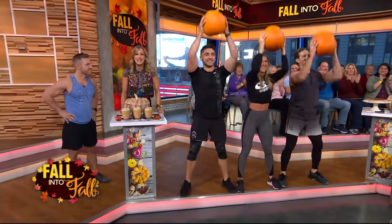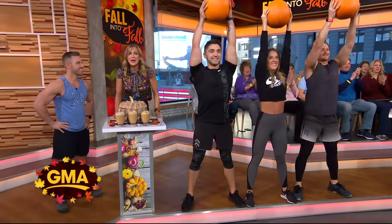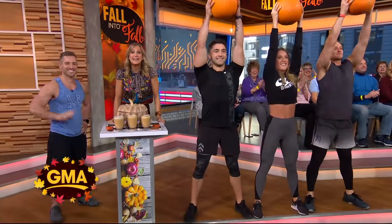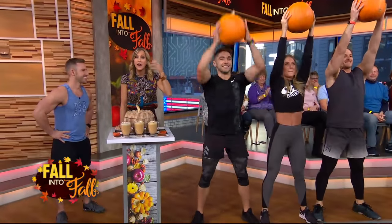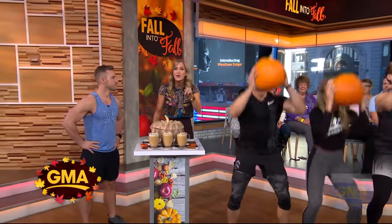We're falling into fall fitness with Josie Greenwell from Barry's Boot Camp. He's going to show us how to enjoy our favorite holiday treats — Halloween and Thanksgiving — and use them to get in shape. I think this is ingenious.